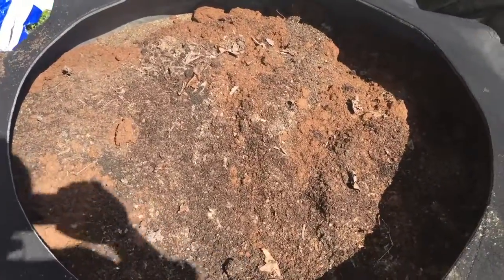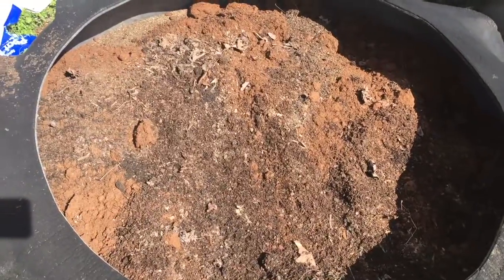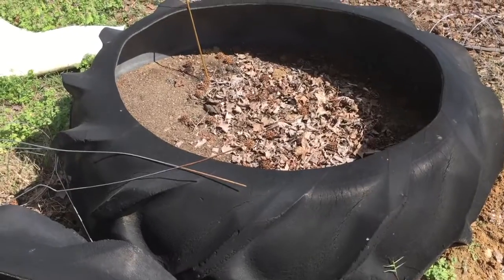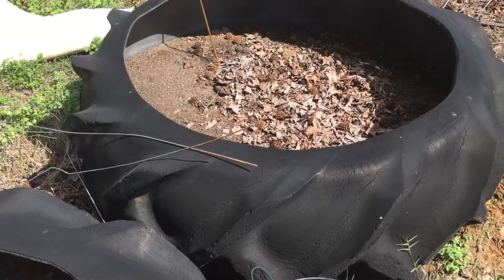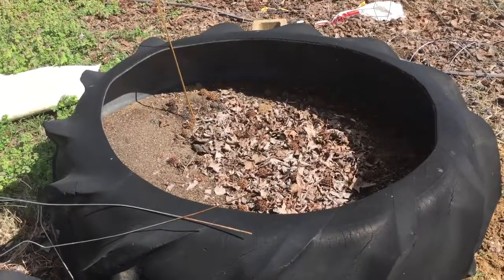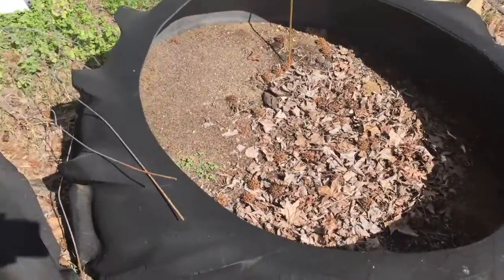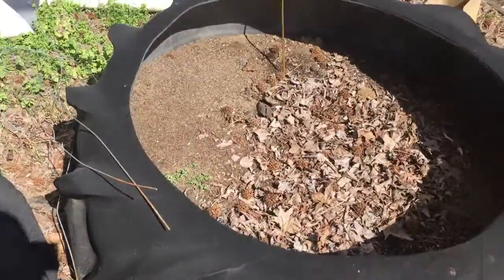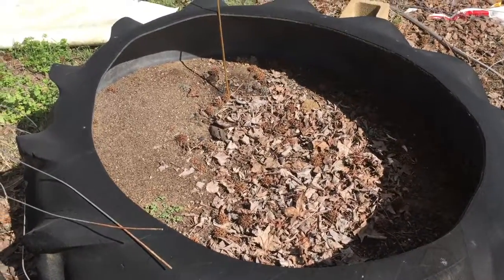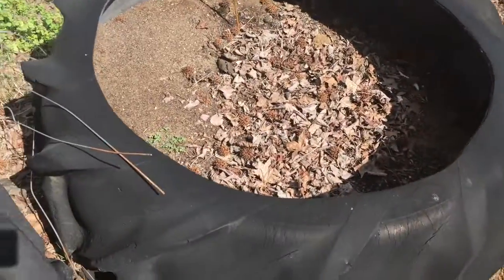We're going to do a little bit of an experiment. I'm going to do worm castings in this one, and then later this week I'm going to prep that one and put a fish under each tomato plant — like I saw on Nancy and Hollis's YouTube channel. I'm going to compare and see how they do, putting some of the same varieties in each bed.